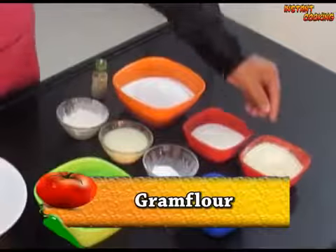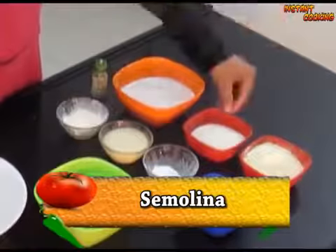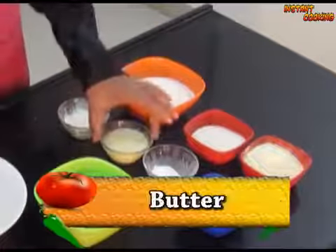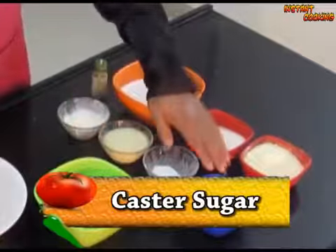For this we need gram flour, semolina, refined flour, vanilla custard powder, butter, baking powder, and castor sugar.